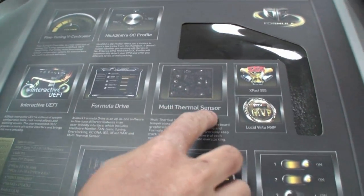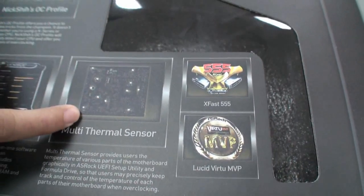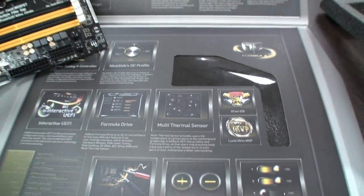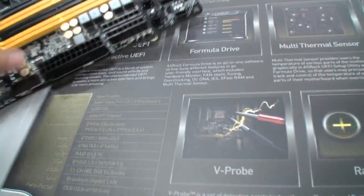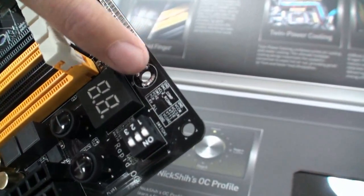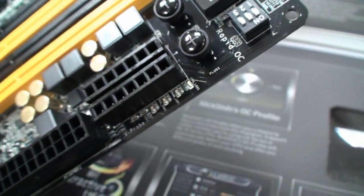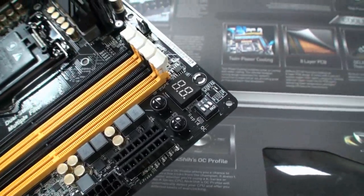We also have the thermal sensor — you can have eleven sensors on your motherboard. So you can check if some part's temperature is going much higher, and you can check if something is going wrong. You can monitor the health of your own system. We also have the V-probe, where you can check the voltage of each part. According to the table, you can check the voltage of each component — like the PCH, CPU voltage, memory voltage, VTT, VCCSA, et cetera.